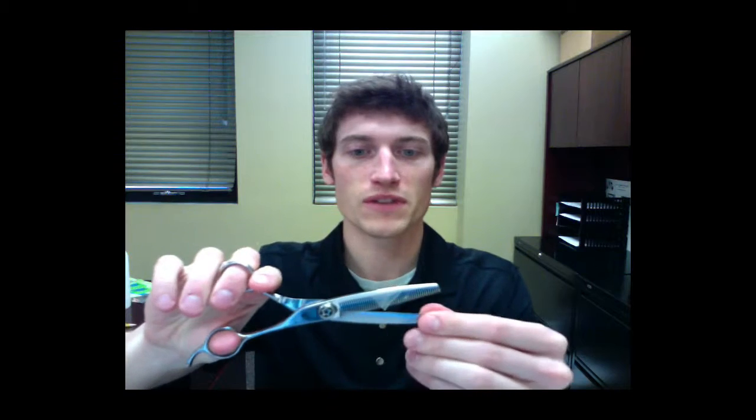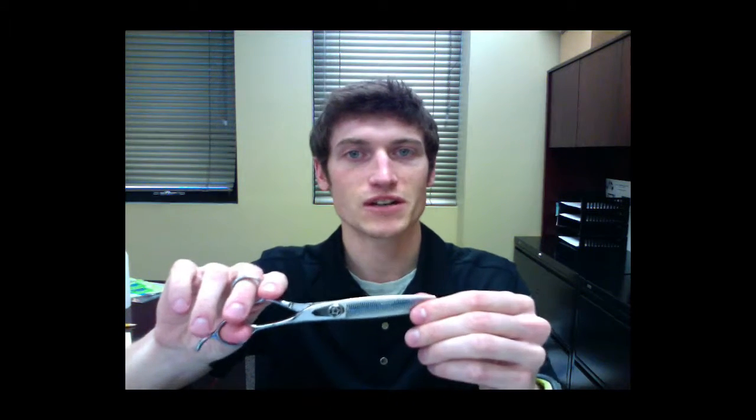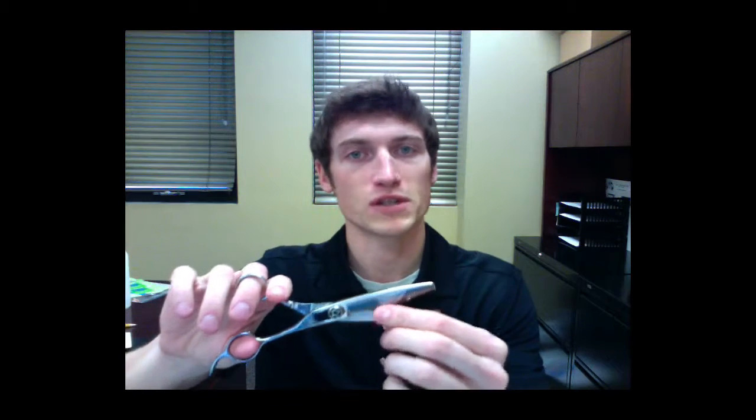These are also a thinning shear. The difference between a thinning shear and a blending shear is that thinning shears normally have 30 or more teeth, and blending shears normally have between 13 and 25 teeth. So rule of thumb here: the more teeth that the thinning shear has, the less hair it's going to take off. These shears are the absolute best for blending in lines made by general straight edge shears and the most delicate and perfect finish work.